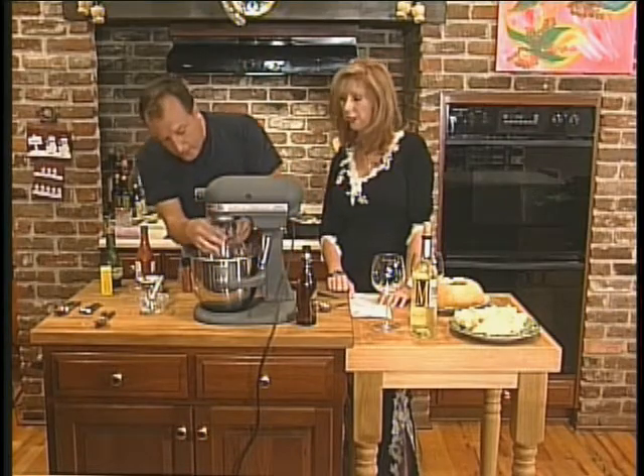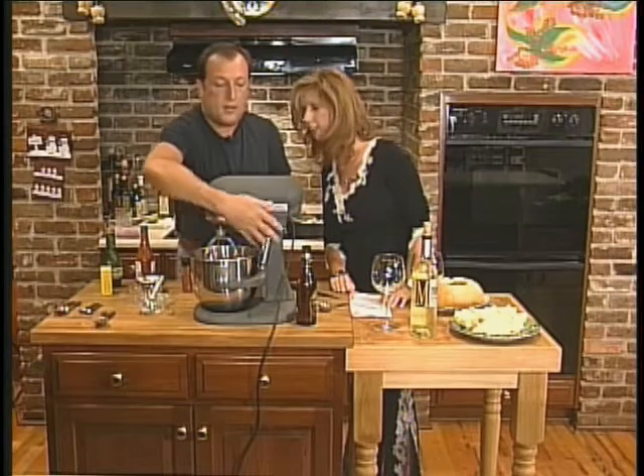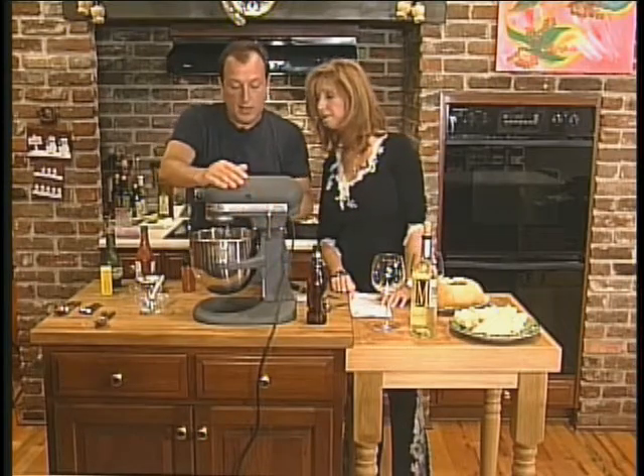And then one and a half cups of our Budweiser. But we have to mix this first — we better check the recipe. So we're going to mix it all and then slowly add the Bud.